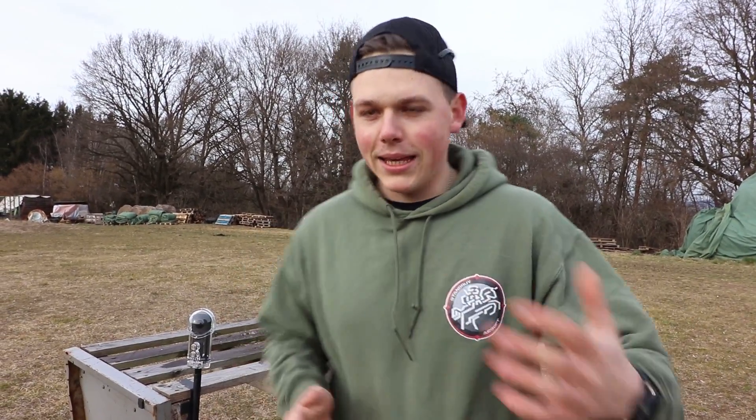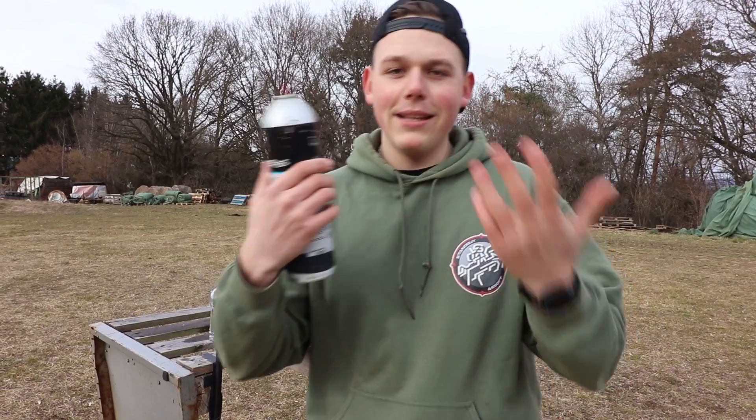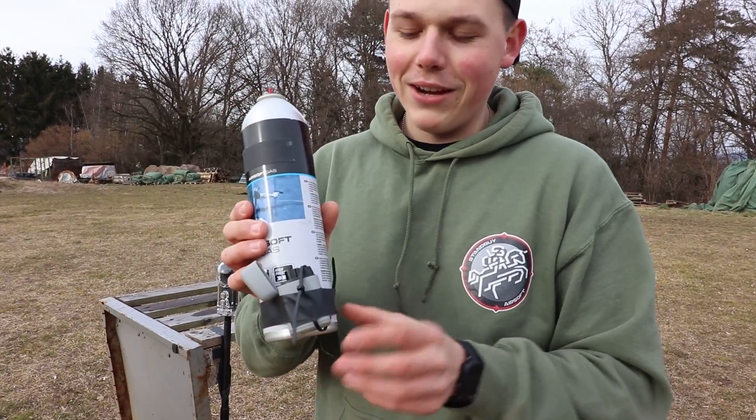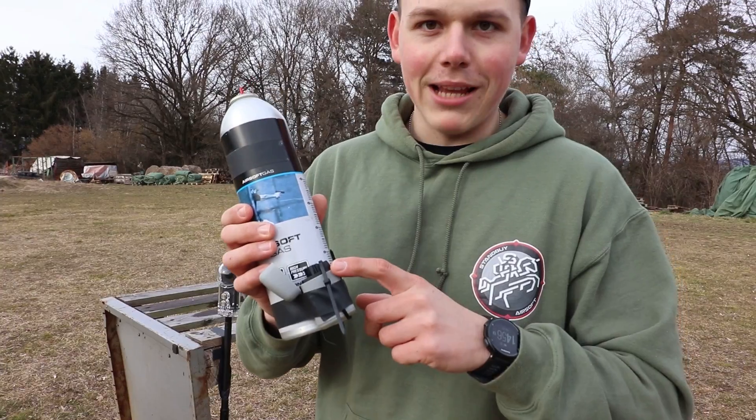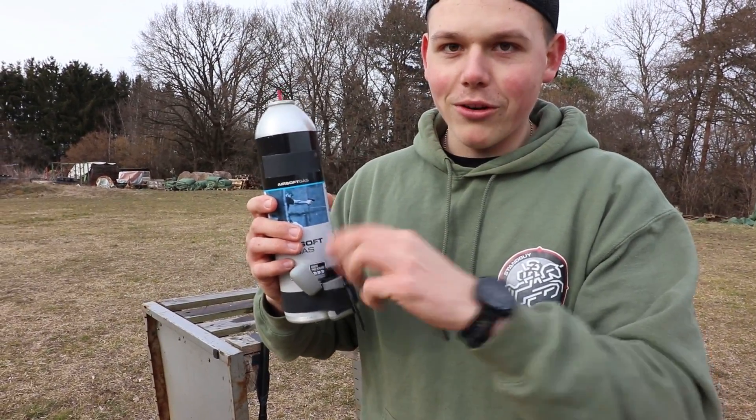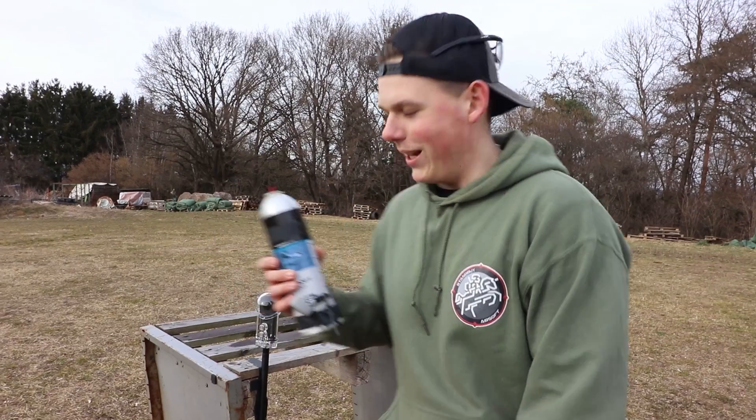First of all, do not try this at home. Here we have a normal green gas bottle, but this is not normal because at Standby Productions we have a lighter attached with some zip ties. In theory, if I hit it through the lighter it should explode. Let's try it out.